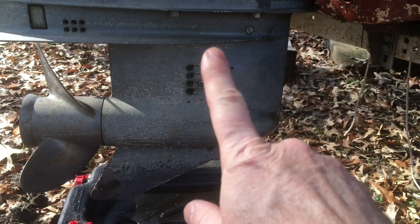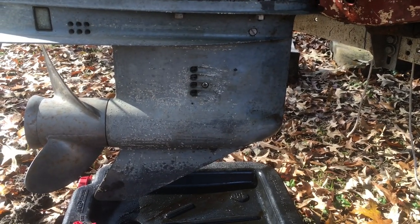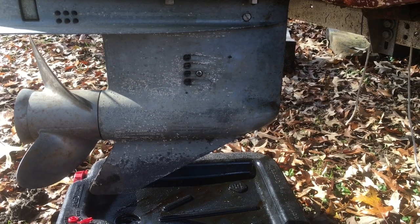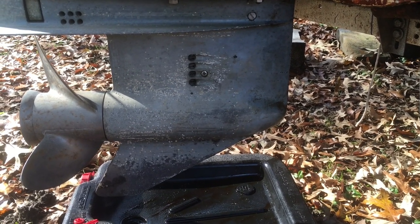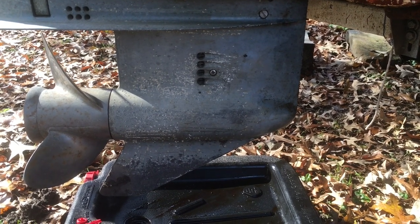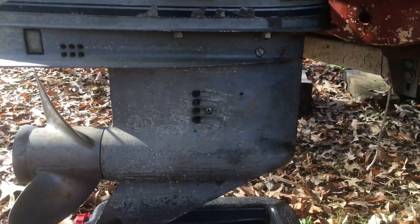Today we're changing the lower unit oil on our 1985 Evinrude V90. For those of you who don't know how to do it, I'm going to walk you through my process — this is my first time ever doing this myself.